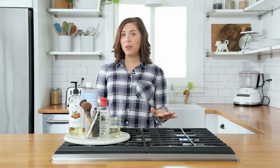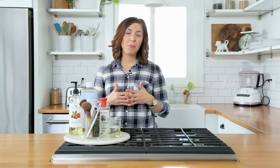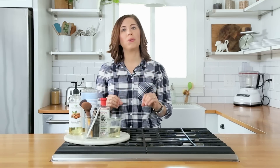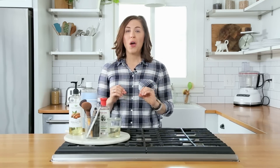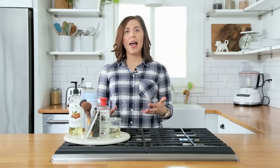Now, every couple of weeks, I make sure I spend 10 minutes on the weekend cleaning my makeup brushes with a super simple natural solution. When I started doing this, I was amazed at how much dirt and makeup came off my brushes, and now my skin feels so much better.